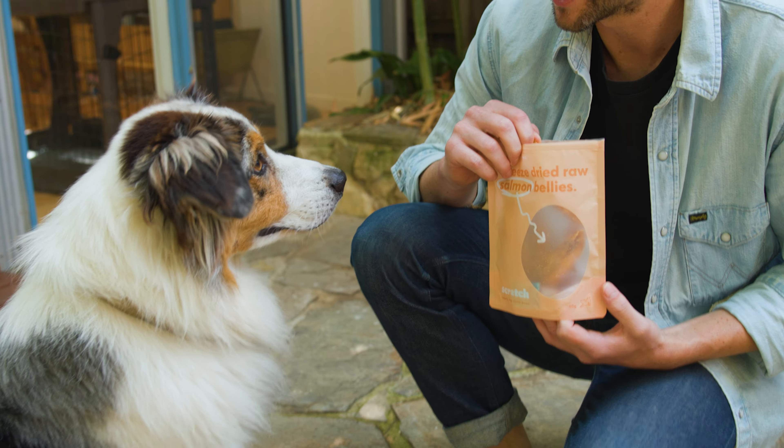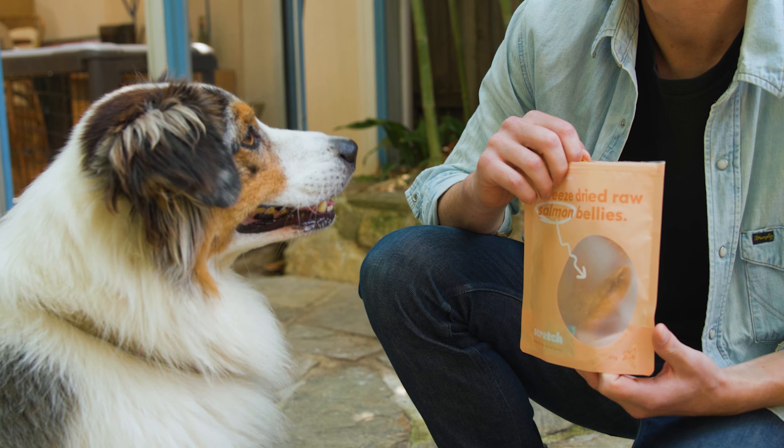Meet Bellamy, and meet Bellamy's favourite treat: freeze-dried small batch salmon bellies.